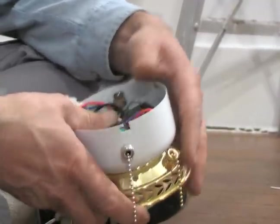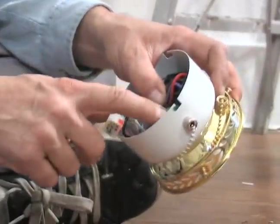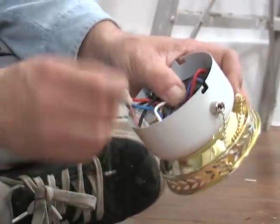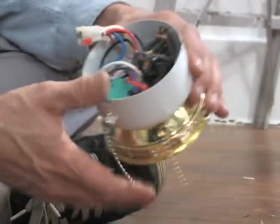When it all looks good, study it and see if there are any wires touching anything, if you think anything's going to rub off. And that all looks pretty good right there.